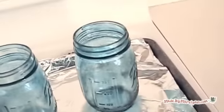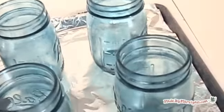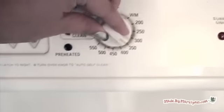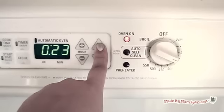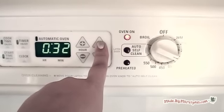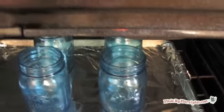Once the jars have dried for a day, it's time to bake the jars to seal the color. Protect your pan with aluminum foil. Put the jars on a cookie sheet inside a cold oven and set the temperature to 325 degrees. Do not preheat the oven. Bake for 40 minutes. Then turn off the oven and leave the jars inside until the oven has cooled. This will protect the jars from any large variations in temperature that could weaken the glass.